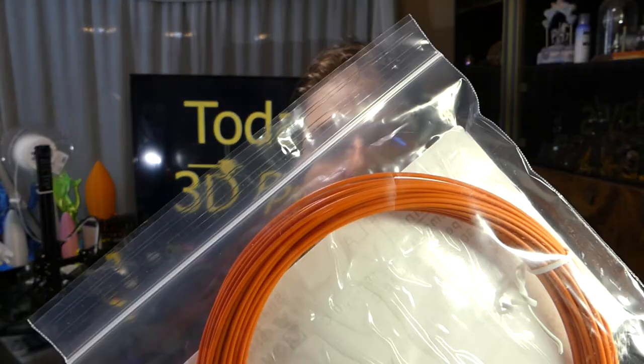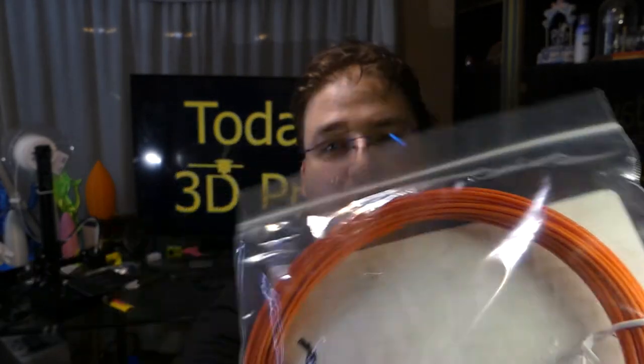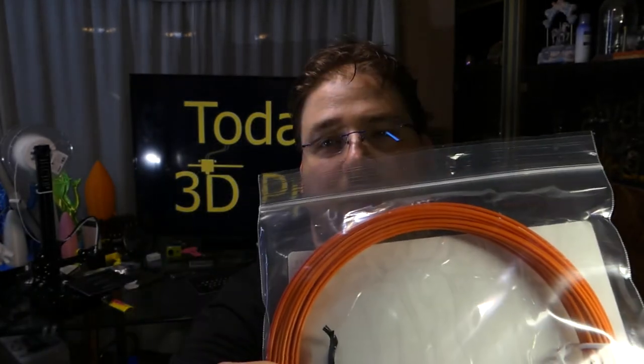Now this one I really like because I like the color. I don't know what kind of filament it is — it says Advanced PLA, high temperature PLA, limited edition color, only available in autumn. All I care about is that — that's a nice orange. So if this prints well I might have to get myself a roll of this, because I really like that color.